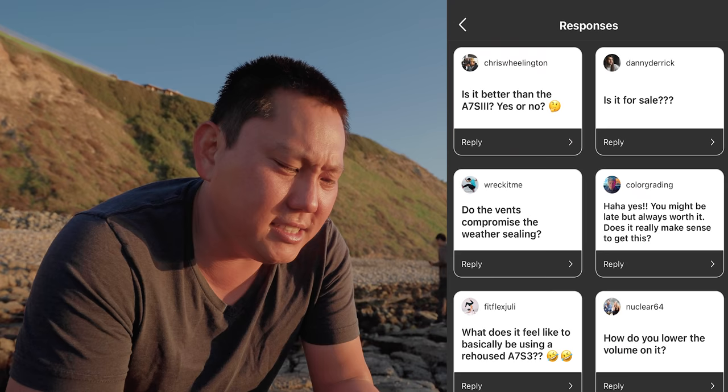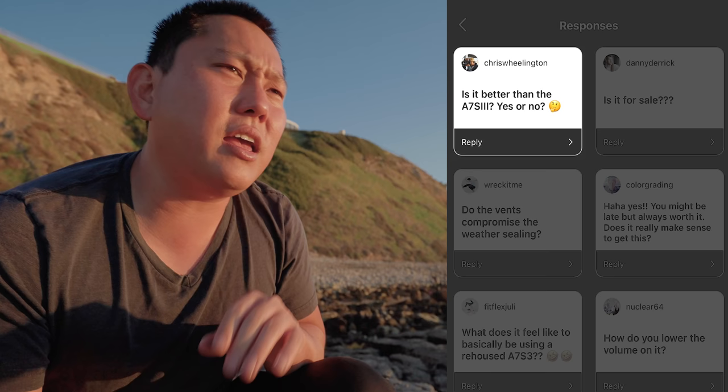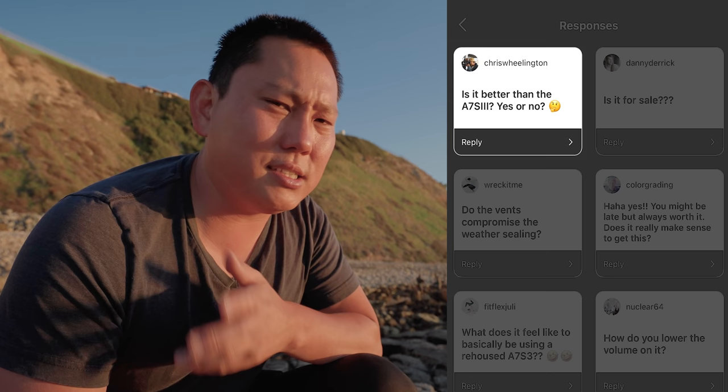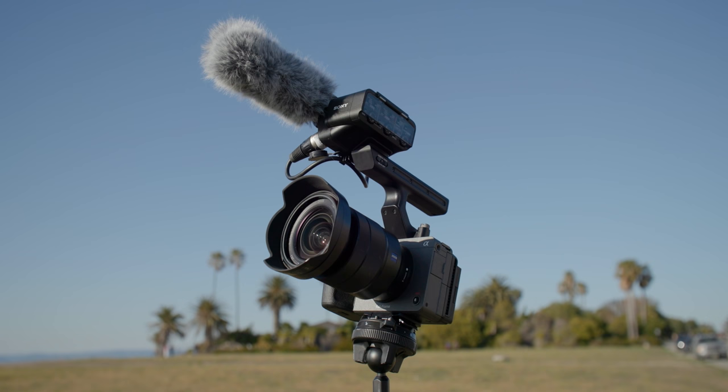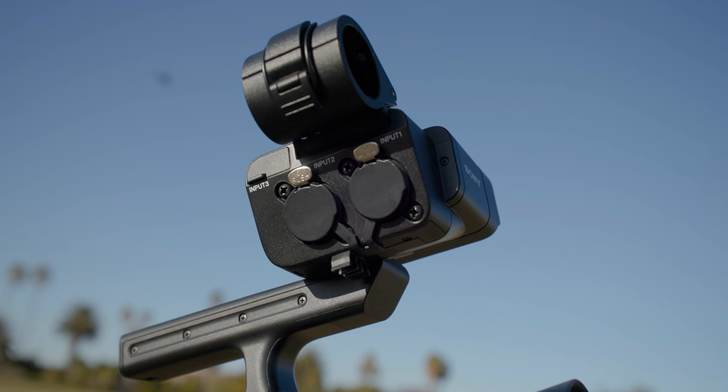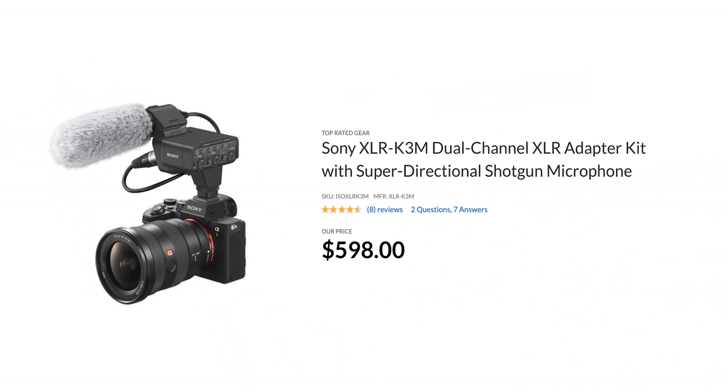Is it better than the A7S III — yes or no? If you already have an A7S III, I wouldn't necessarily sell it to get the FX3 because it's so similar when it comes to image quality. But if you're shopping for a camera and you only really care about video, the FX3 seems to make more sense because it comes with a top handle that has XLR inputs. If you were to get the XLR adapter for the A7S III, that would end up costing more. So if you're planning on getting XLR inputs anyway, you might as well get the FX3 — it'll end up saving you money in the long run.